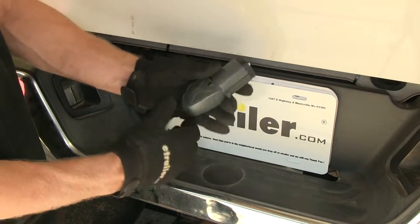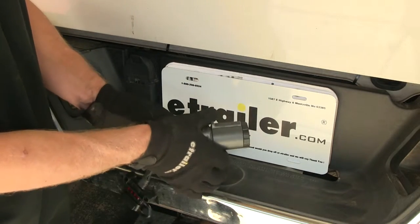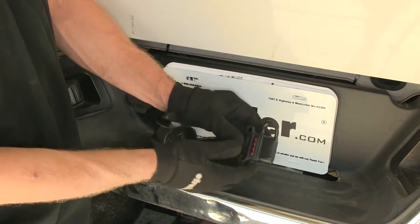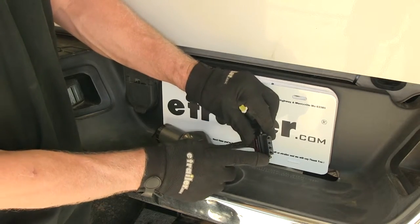The seven pole connector side has what seems like a pistol grip on it, which makes it a little bit easier to put into your seven pole connector. This side here has built-in LEDs — the tester part. When we open up the cap, it's a five-way connector.